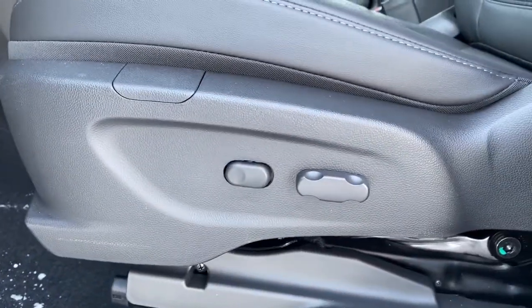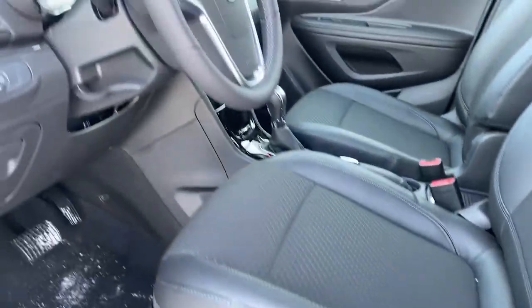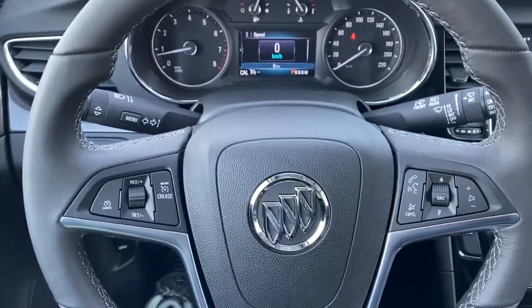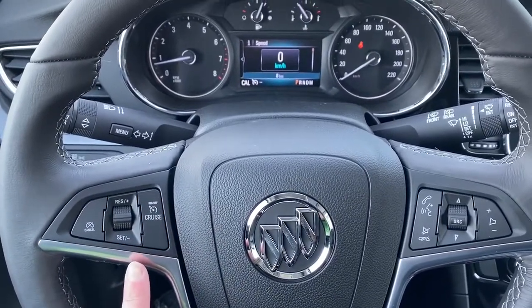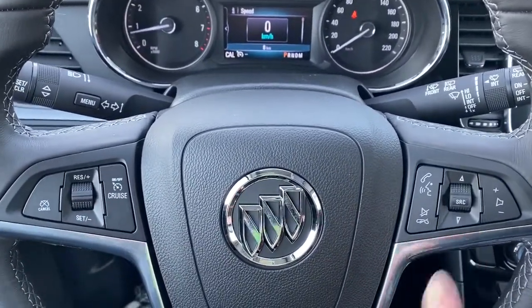Next we've got our power adjustable driver's seat. Now we'll hop right in the car and we'll take a look at the steering wheel. On the left side we've got our cruise control buttons, and on the right we've got our audio buttons.